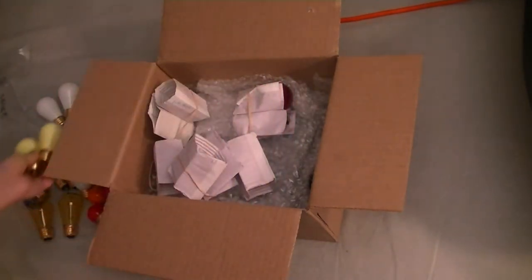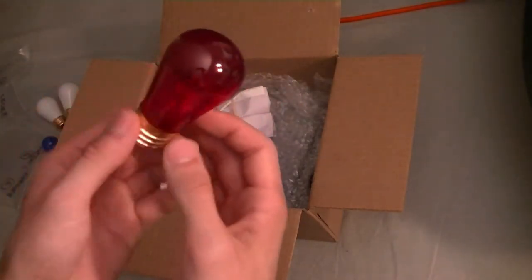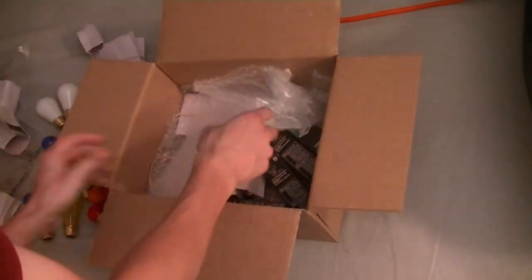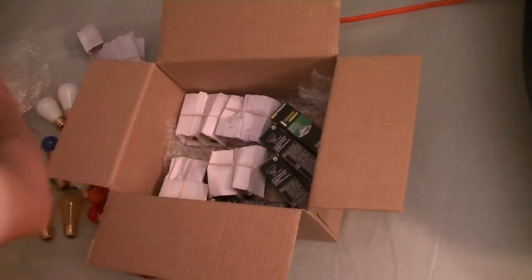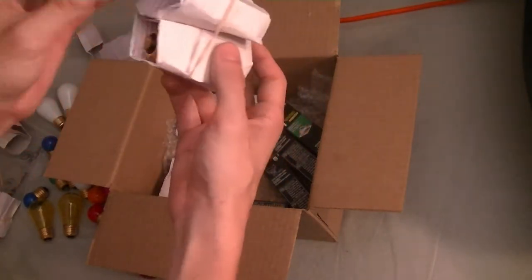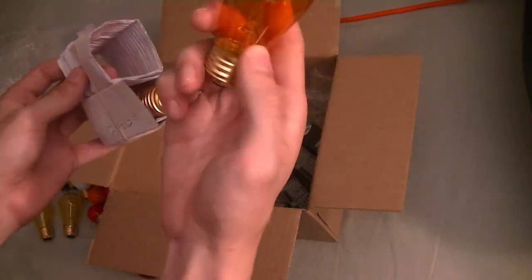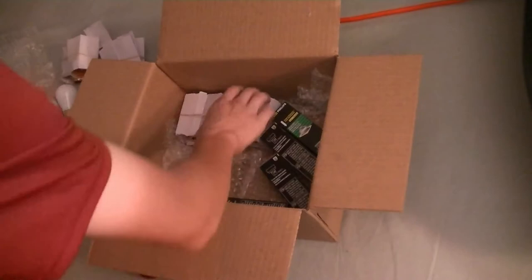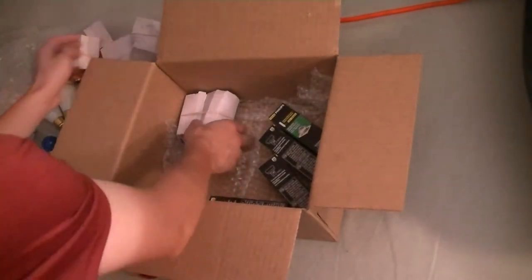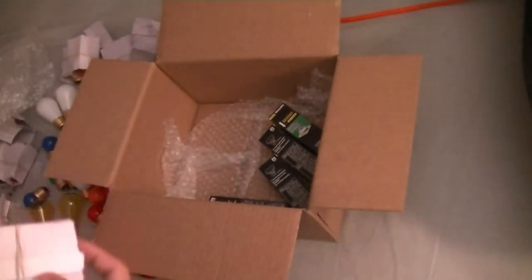The rest are in transparent colors. Here's red, and another layer of bubble wrap. Some more in green, this is orange, clear — a two-pack — and blue, last but not least for the S14 ones.